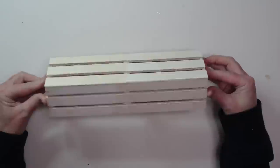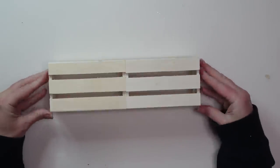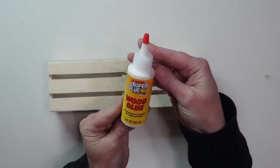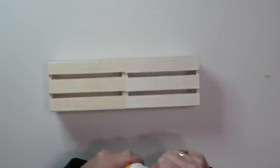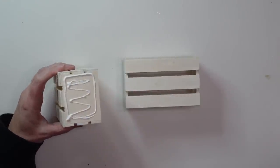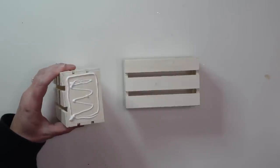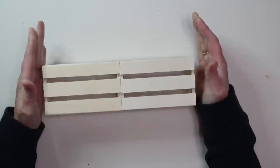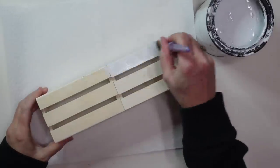I'm going to start by gluing my two crates together using some super glue wood glue, which I got at Dollar Tree and it works really well — I'm just gluing the two ends together. I'm also adding just a little bit of hot glue for an instant bond so I can keep working while that wood glue is drying.